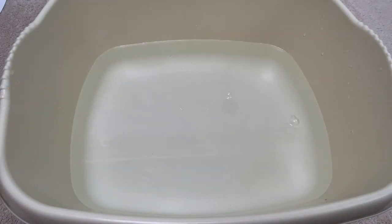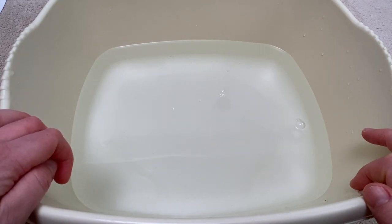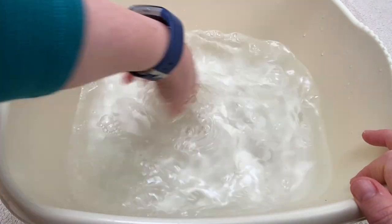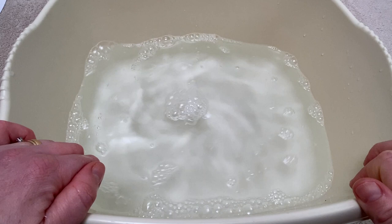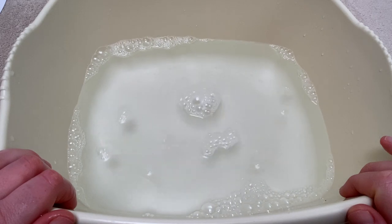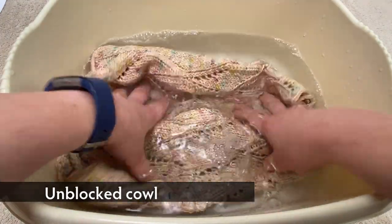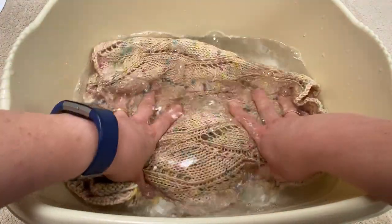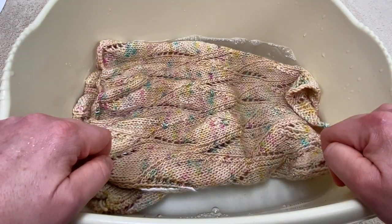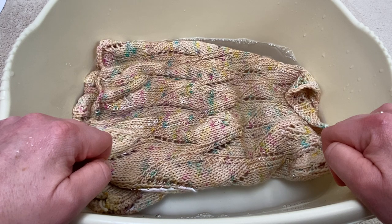The first stage of blocking is to soak your cowl in some hand-warm water. I've added a little bit of a no-rinse wool wash into the water, which just helps the water to penetrate into the fibers. You could also use a standard wool wash, but if you do that you'll want to rinse it out afterwards. Place the cowl in the water, make sure it's fully submerged, and leave it to soak for approximately 20 minutes to ensure the water has really penetrated all of the fibers.